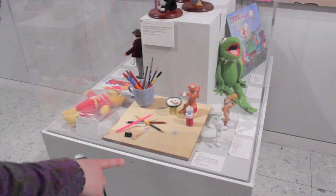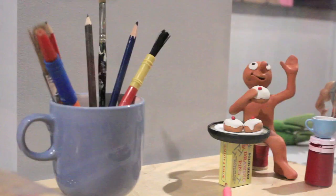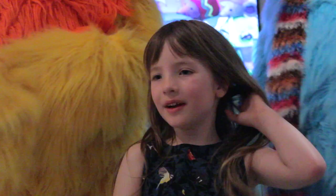It's a Morph! Morph first appeared on Take Heart in 1977. There he is. And I really like Sooty, Sweep and Sue. I played with them with my friend Ned — I was Sue and he was Sweep.